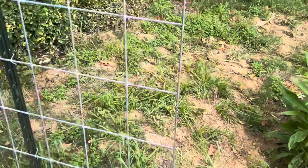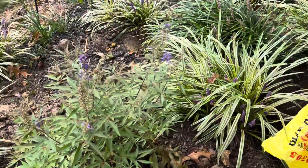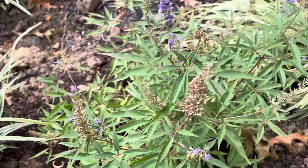And then this beauty is a chase tree, and it almost looks like a butterfly bush.